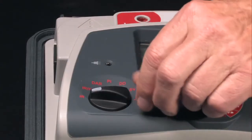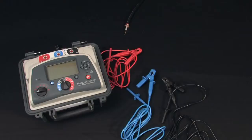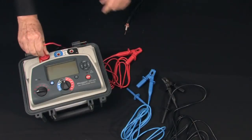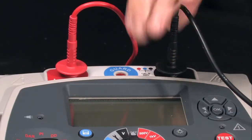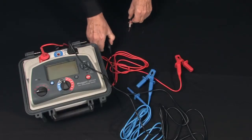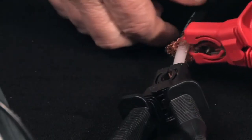Select your test mode — in this case an insulation resistance test. Install your test leads: red and black color-coded locking test leads for additional safety. We'll do a standard hookup of negative to circuitry, positive to return.